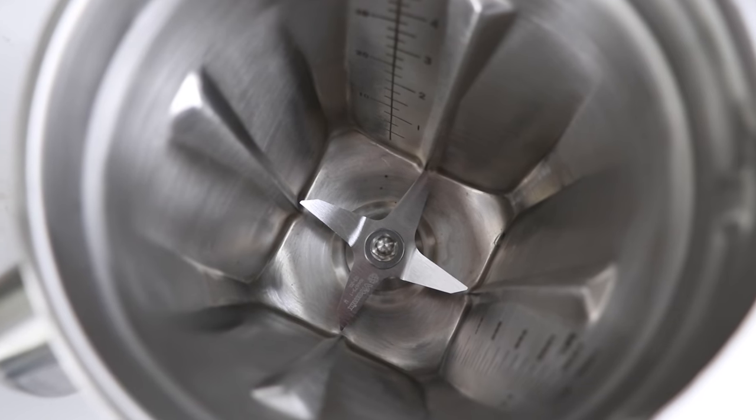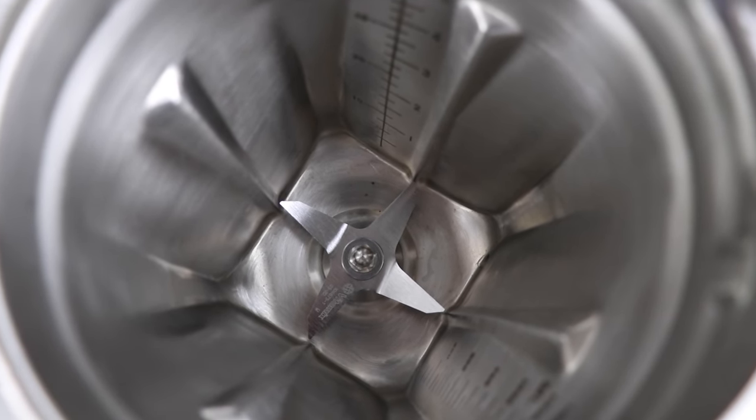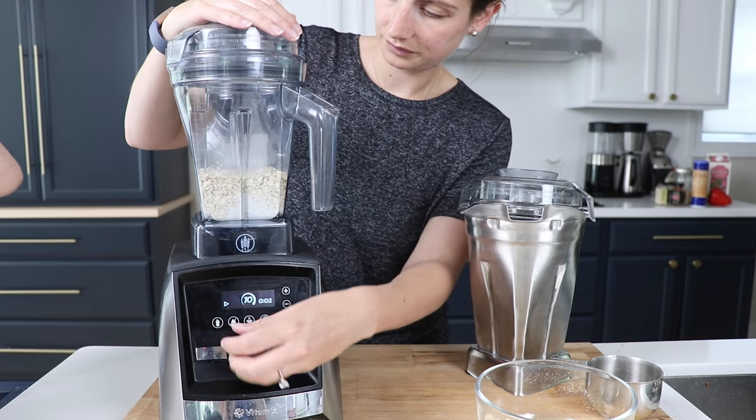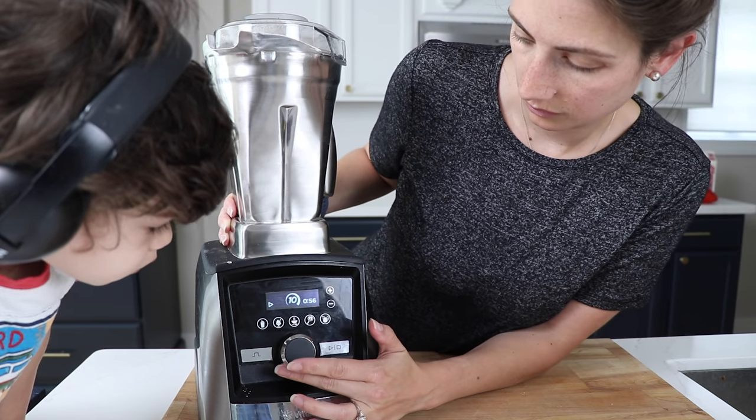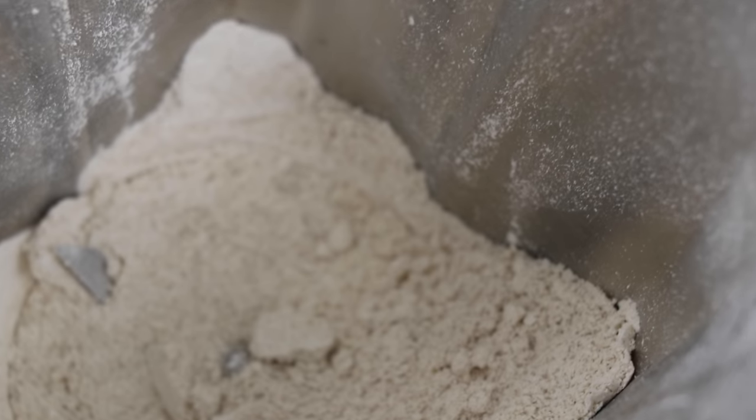We wanted to see: could this thing grind dry grains? And if it could, how well? We know the dry grains container is purpose-built for grinding dry grains — the blade is a little different so it sends ingredients upwards. This container has the same wet blade as the 48-ounce container. So we took this container next to a dry grains container and made oat flour. And this thing did a really good job. We didn't put it through a sieve to methodically test, but both did really well, and we were impressed.